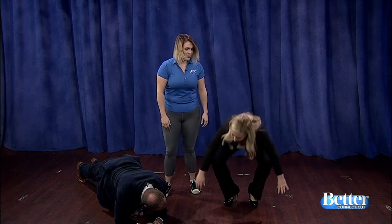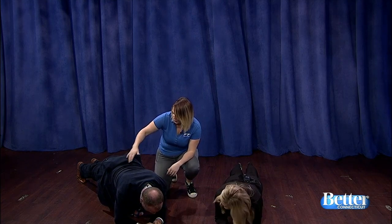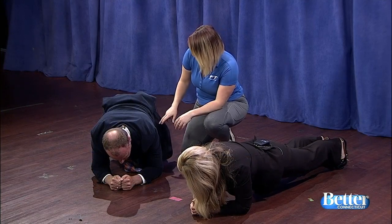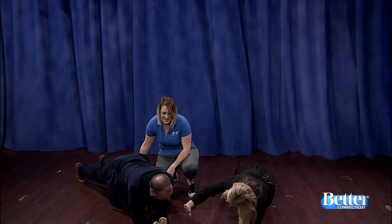And what does this do for you? Right now you're actually working everything in your shoulder blades to keep your spine nice and level. You're holding your hips up by tucking through your core, so you're working your obliques and all of your transverse and upper abdominal area. You're also working the backside of your legs by holding.